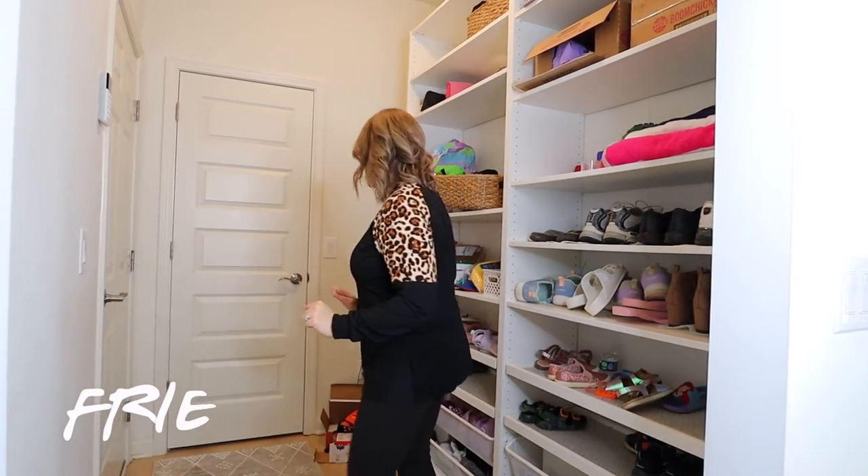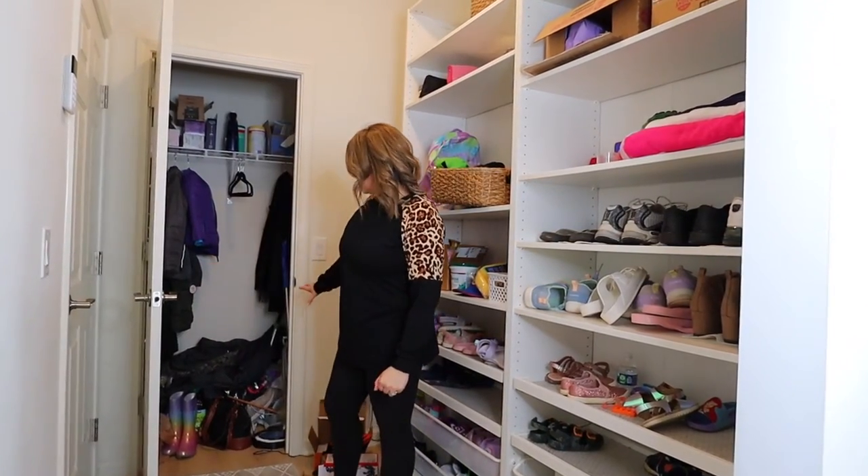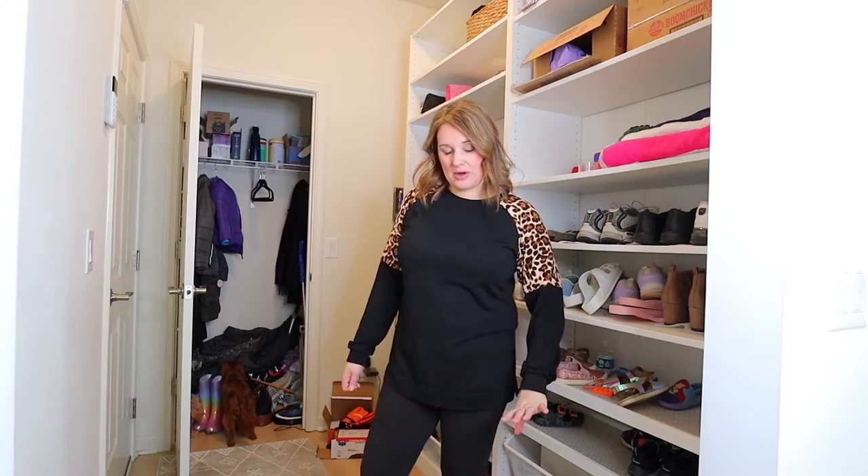Do you want to know my secret? I have a Monica closet. It is just filled with stuff when my kids are home — all the coats get thrown on the floor in there and it is a huge messy pile. I also want to show you my rug because there's something really neat about it.